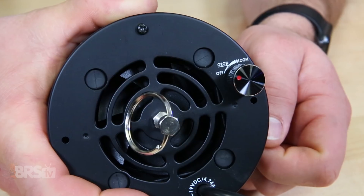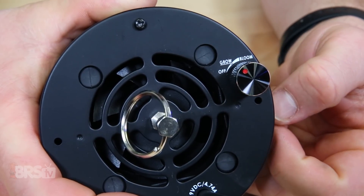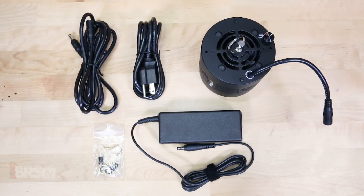You'll notice that it has one control knob with preset points at off, grow, and bloom, and again the grow setting will be the recommended setting. It also comes with a driver and power cord as well as a power extension to get you about 80 more inches of reach to your light.